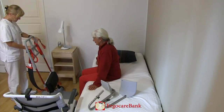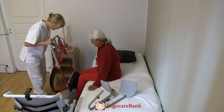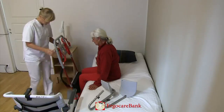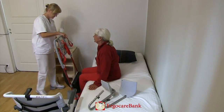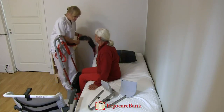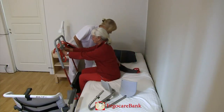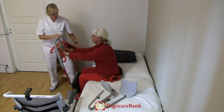Celia is instructed to put her feet on the platform of the Raizer. The brakes of the Raizer are locked. The belt is attached to one side of the Raizer and put behind Celia's lower back, and Celia is instructed to grip the handles of the Raizer.